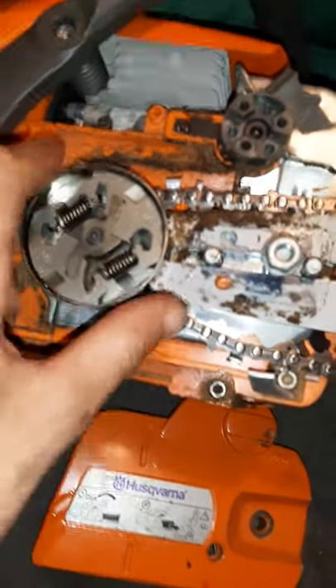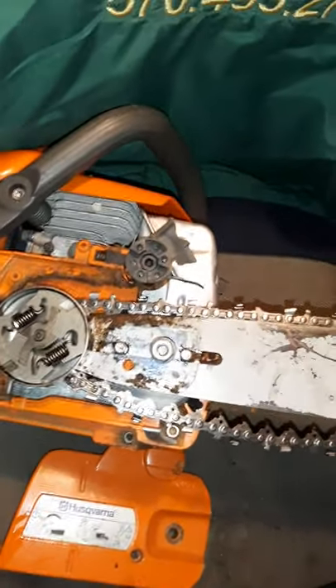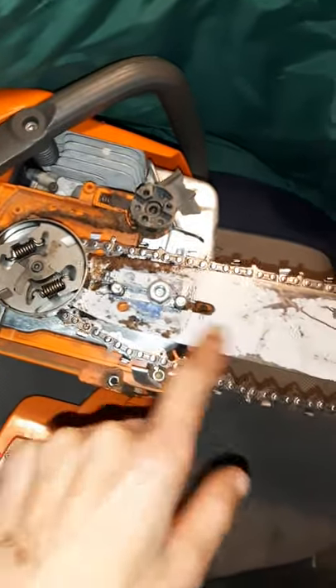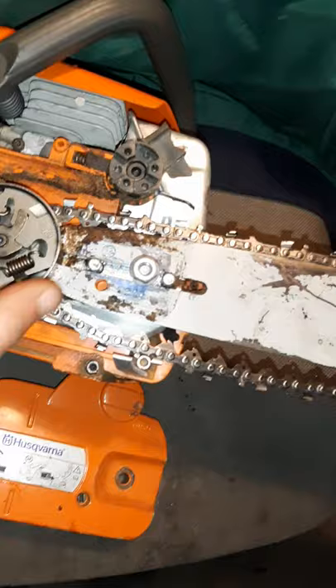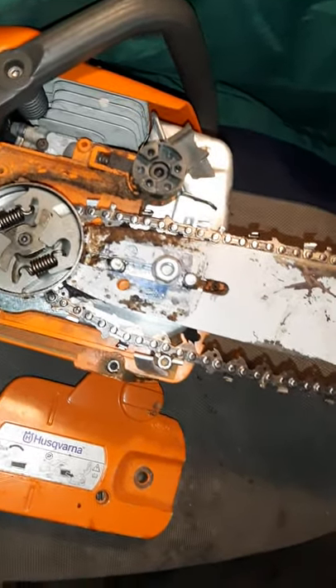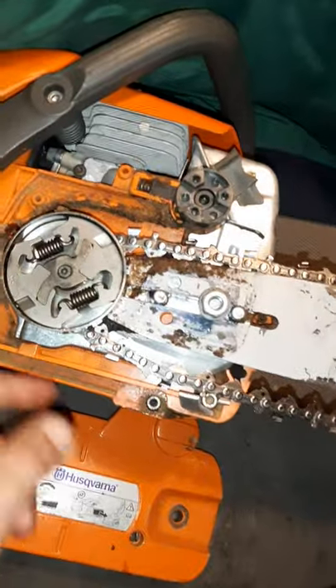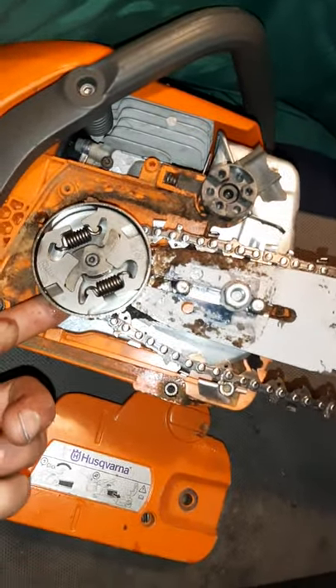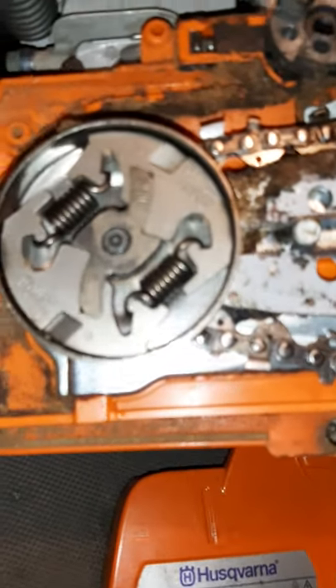Just check this out. You know how when your saw is idling, your chain's spinning — maybe it idles up too high, but you set the idle down almost to where it's barely idling, it's still spinning. Okay, your clutch is brand new, it's spinning freely. Well, your bearing could be bad. So you've got to change your clutch bearing, shaft seal, etc. But, prevent that from going bad before you get to that point.